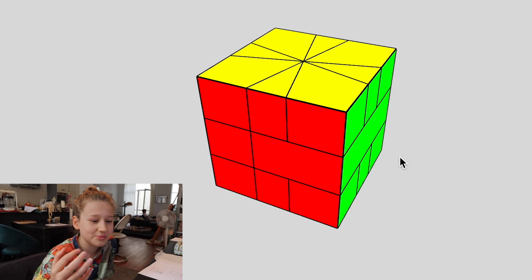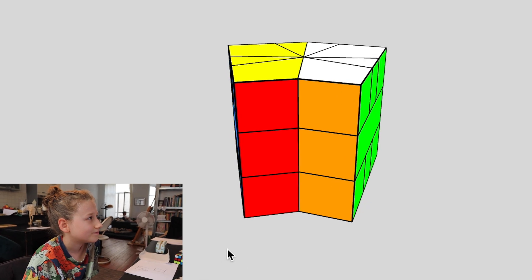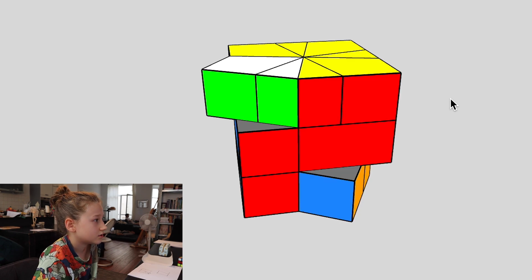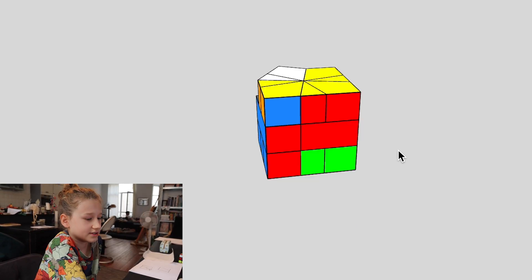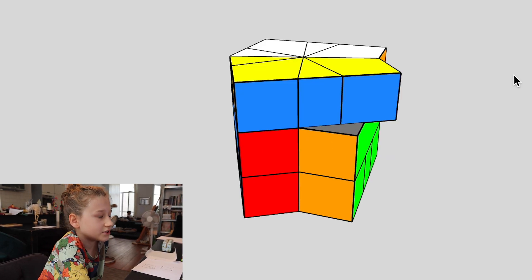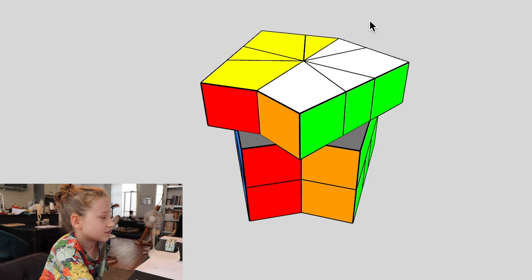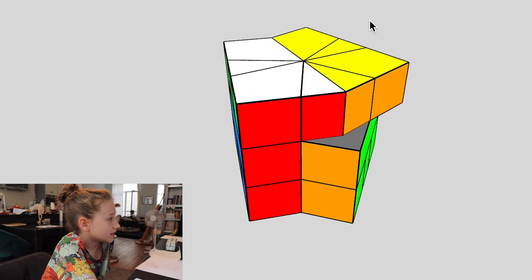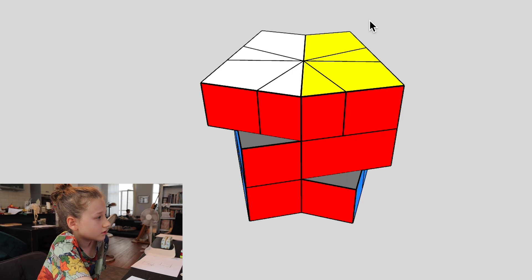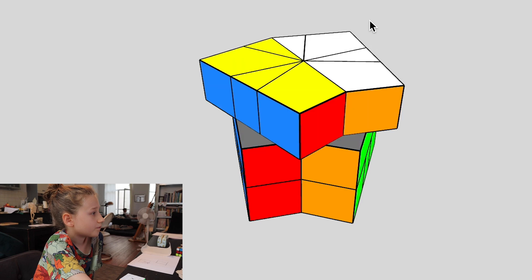I'm going to try and do something because I know something about a Square One. I want to explore the shape-shifting aspect, but I just can't turn it in the right way.